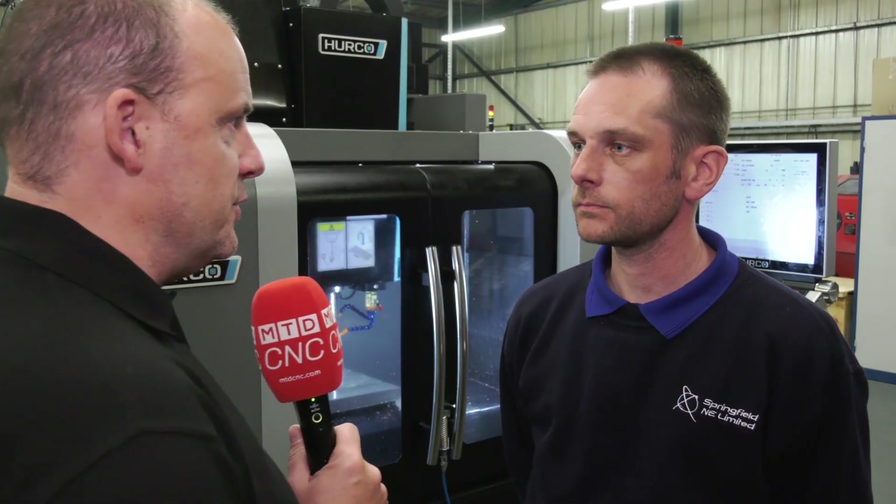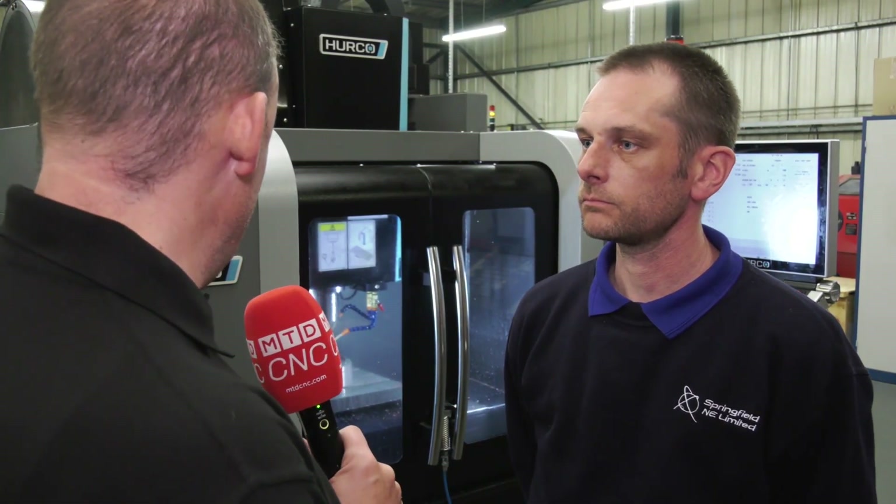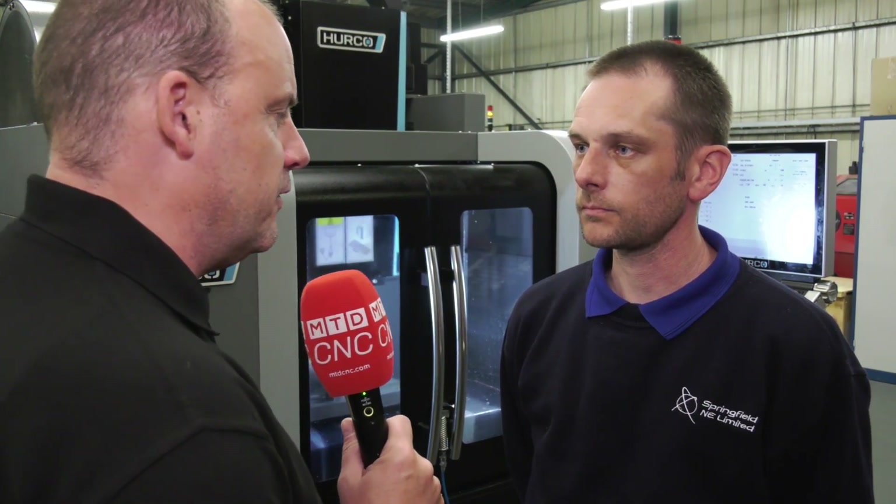Dan, you operate the Hurco machines here. What do you think of — let's start with the VM10. Is this a small machine but does it pack a punch? It does pack a punch. We machine a variety of steels including stainless, also a lot of aluminium and copper.